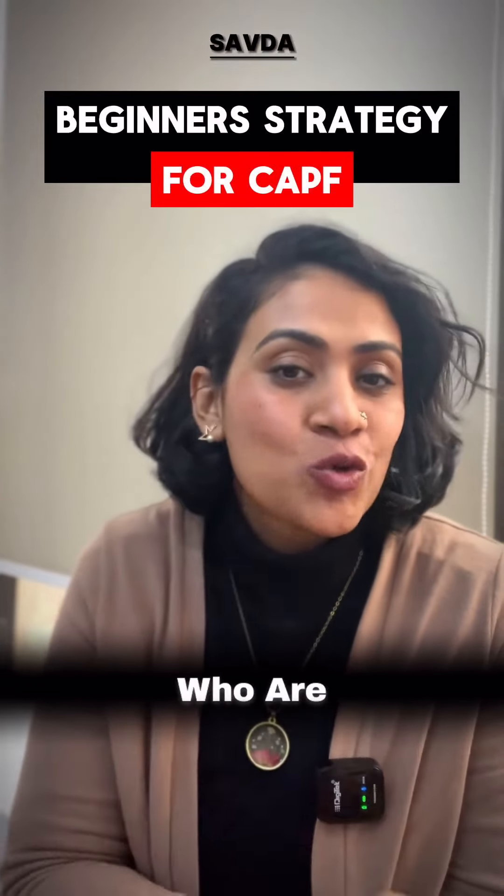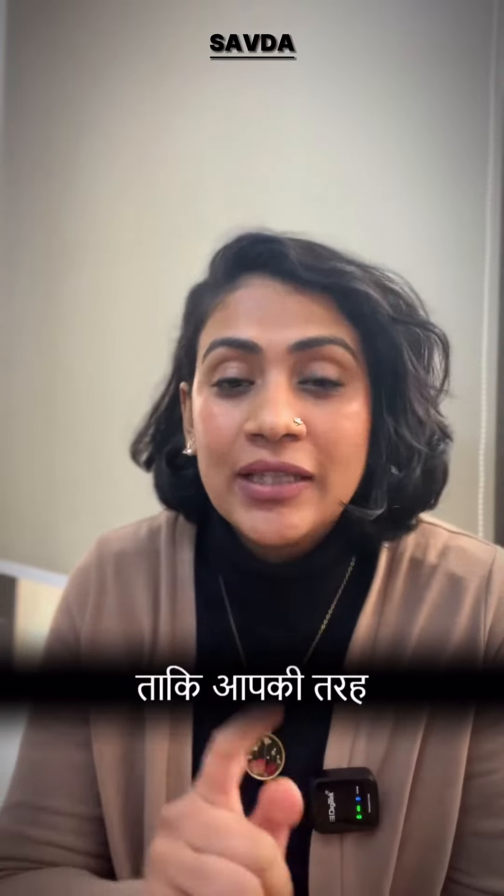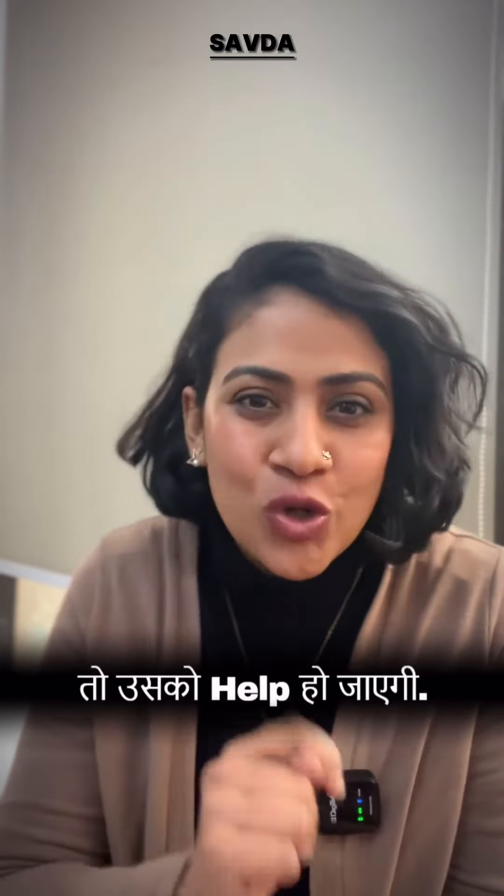7-month strategy for beginners who are preparing for CAPF. Share this reel quickly so that if anyone is struggling with CAPF preparation, it will help you.